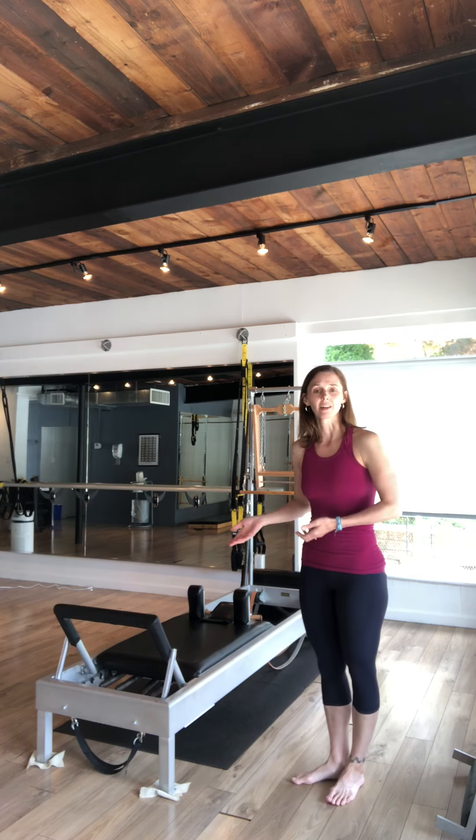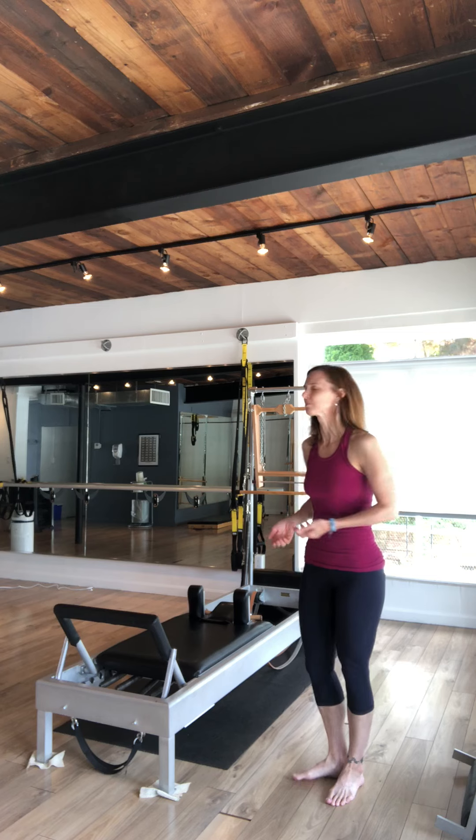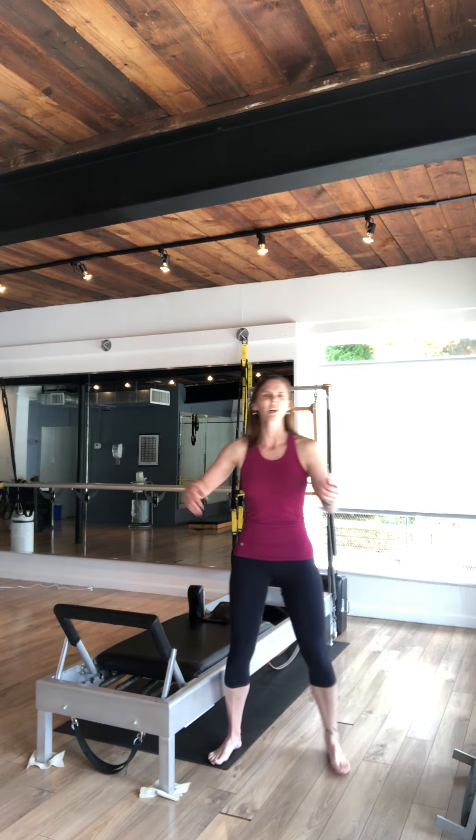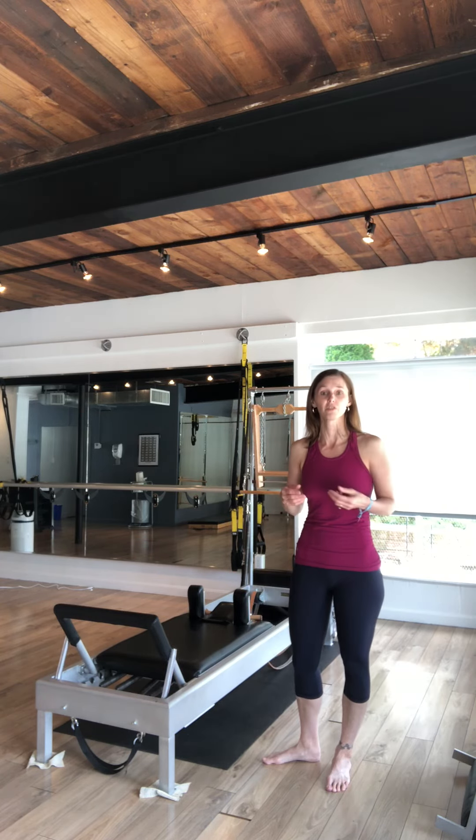I want to talk a little bit today about actually getting on the apparatus, which I know sounds silly because it seems like you're just going to get on the apparatus, but there are certain things we don't do. We don't straddle the apparatus. We don't kind of clunk ourselves on and fidget a lot when we're trying to lie down. There's a certain way to do it that's really efficient.